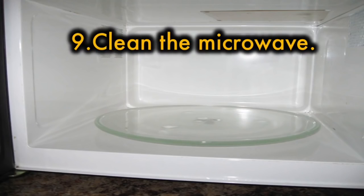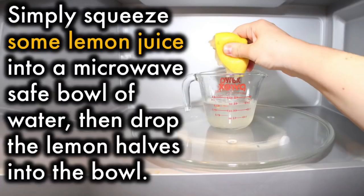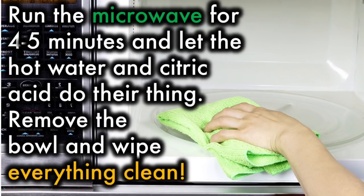9. Clean the microwave. Did you know that microwaves are self-cleaning ovens? Simply squeeze some lemon juice into a microwave-safe bowl of water, then drop the lemon halves into the bowl. Run the microwave for 4-5 minutes and let the hot water and citric acid do their thing. Remove the bowl and wipe everything clean.